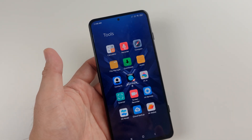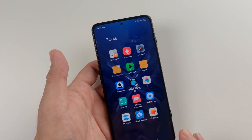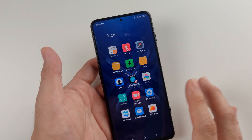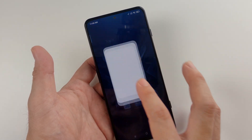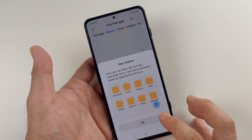Right now I'm going to teach you how to install Google Play Store on your Black Shark 4, Black Shark 4 Pro. All you need to do is download from the description box the four files that I placed, then install them accordingly.